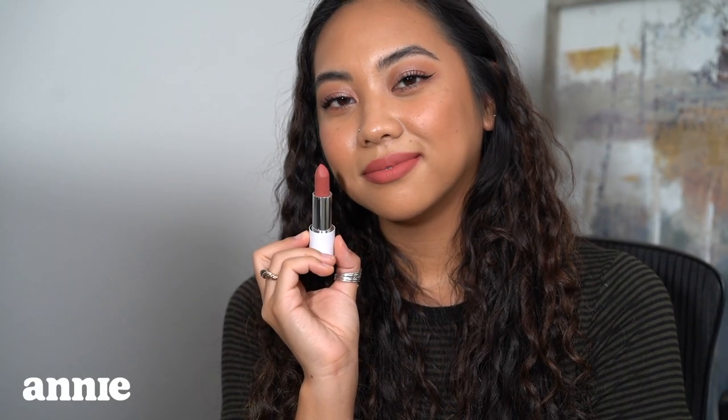Now I have Annie, the mid-tone peachy rose. I actually think this is what I wanted Cam to be. I love the way it kind of looks — not exactly a stain, but not exactly a lipstick either, like a hybrid of the two. It gives you the softness that a stain would but with more even coverage. This shade definitely looks very blurring on my lips — more so than those lighter shades, this one gives me that blurring effect described on the website. The lip liner isn't even necessary with Annie.